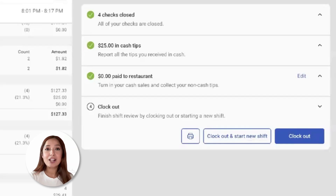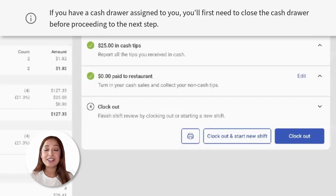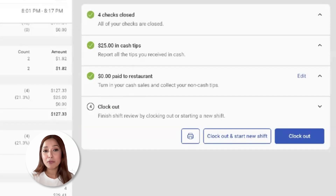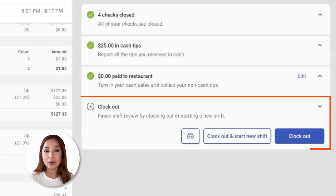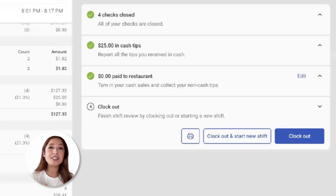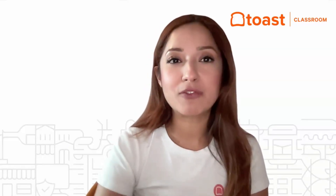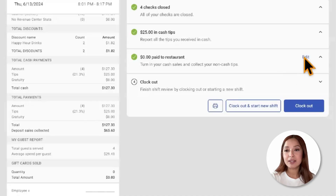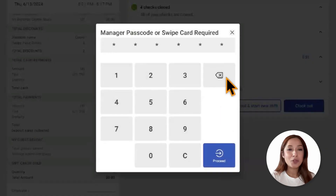Select declare to move on to the following step. Step number three, we have reconcile cash and tips. Employees will turn in any cash in hand and collect any non-cash tips and gratuity in cash if relevant. Step number four is clocking out. An employee has the opportunity to clock out of their shift or clock out and start a new shift. Employees also have the option to reopen a shift review. If we need to make any edits, by selecting edit, yes, make edits.